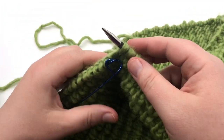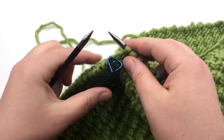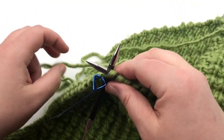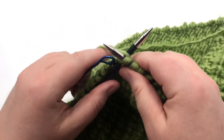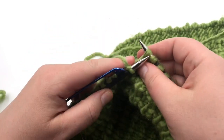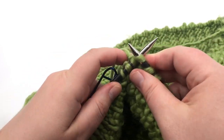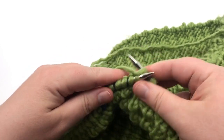This is how you join new yarn — the same way you'd change yarn, which you've probably done already in this project. Go into the next stitch, leave a nice long tail, hold it with your non-dominant hand, yarn over and pull through the stitch. Pull nice and tight. Because this is a right side row, we're only knitting across. Go ahead and work that remaining row — pause your video and I'll meet you back for the next step.